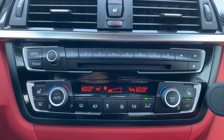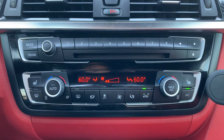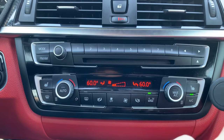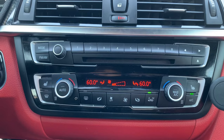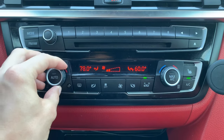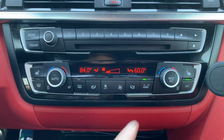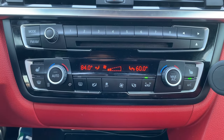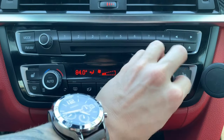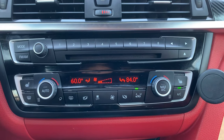Radio up top, and then you have your AC and temperature controls right underneath. This one came with heated seats — you can heat up your seat and also the passenger seat. I think it's really cool in the BMW how you can set one side of the vehicle to a certain temperature and set the passenger side to a completely different temperature. If I'm riding with my girl and she gets cold, just turn hers up a little bit and I can maintain the coolness over here.